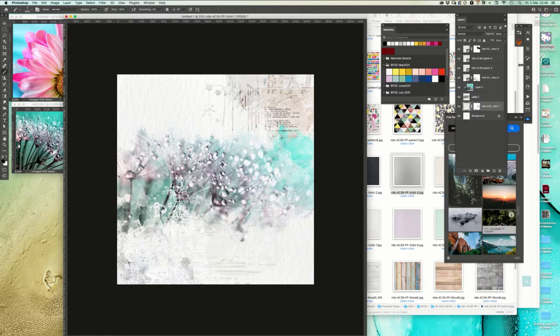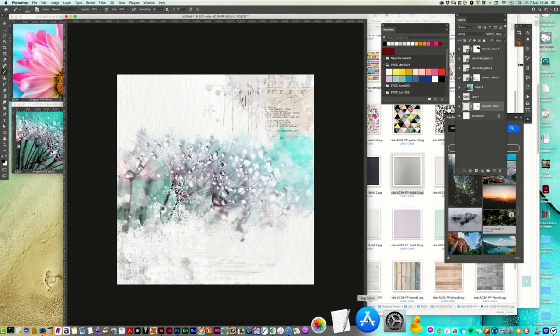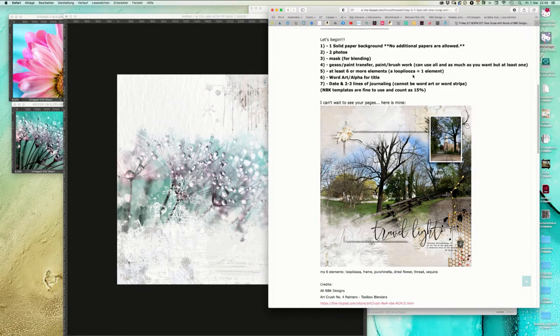Let's go back to the instructions at the forum. We need at least six or more elements - Lupilusa is one element. I just have a little bit of a vision now.